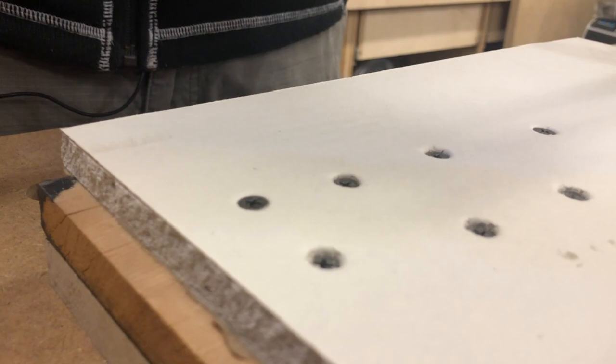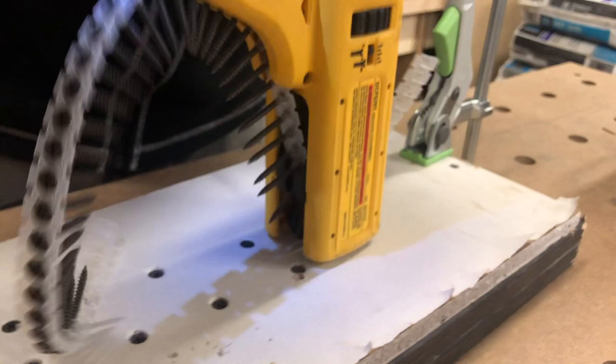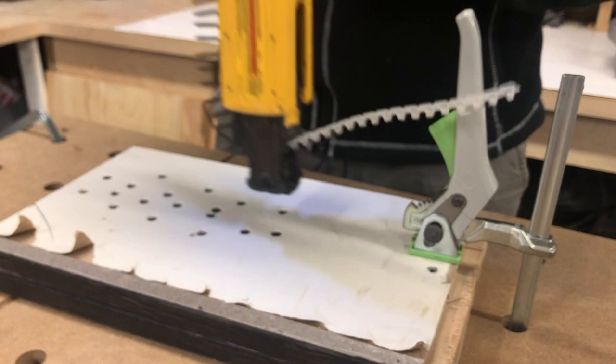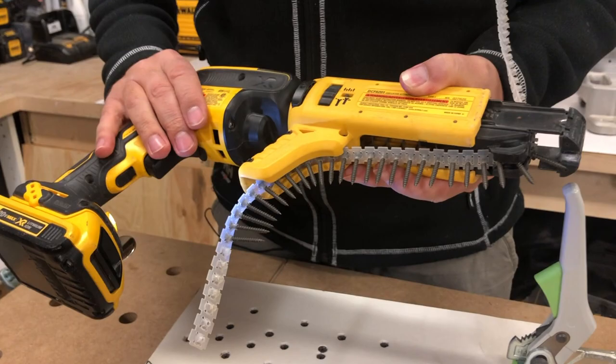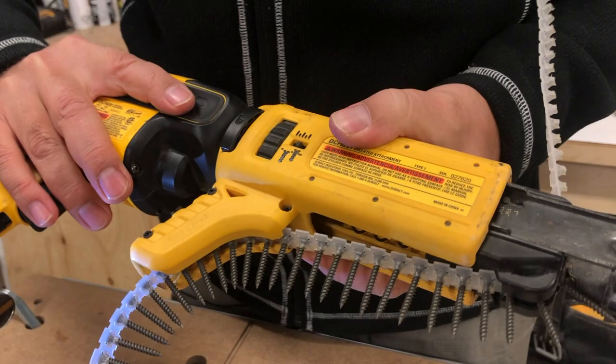Now I'll go super fast and you can see how quickly we can pound screws in. So incredibly fast — you just can't beat it. You can't screw drywall that quickly by hand, there's no way. This method is just so much faster.